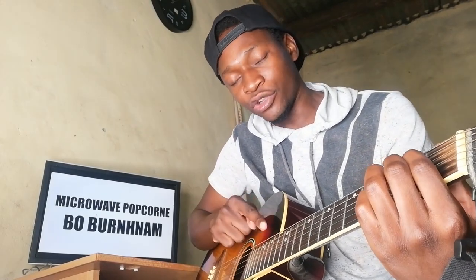What I'll do is show you how you can play it on open chords so that it's easier for beginners out there. Then I'll show you where I'm actually playing from the top.